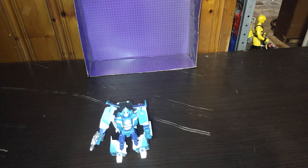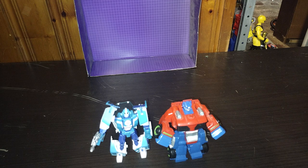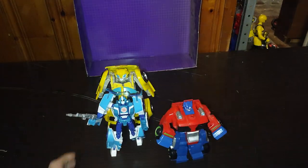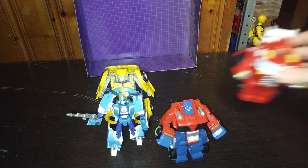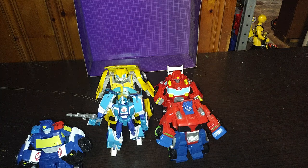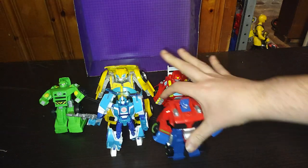Now we're going to get down to some comparisons in robot mode. Here we have Robots in Disguise 2015 Blur, based on the Rescue Bots design, with Optimus. With Bumblebee — Blur just decided he was going to fall over. Heatwave, Chase, and Boulder. And that's my Rescue Bots comparisons for this video — quite a few Rescue Bots comparisons.